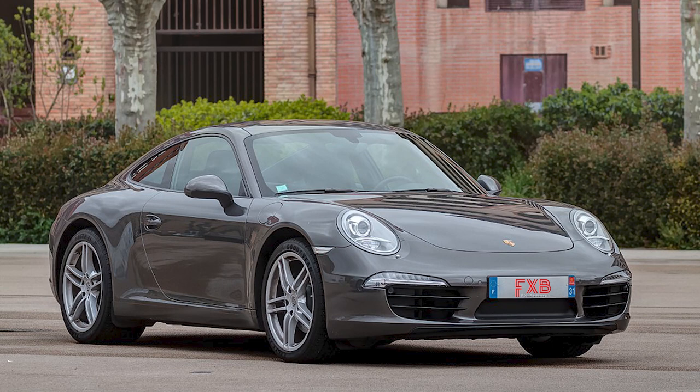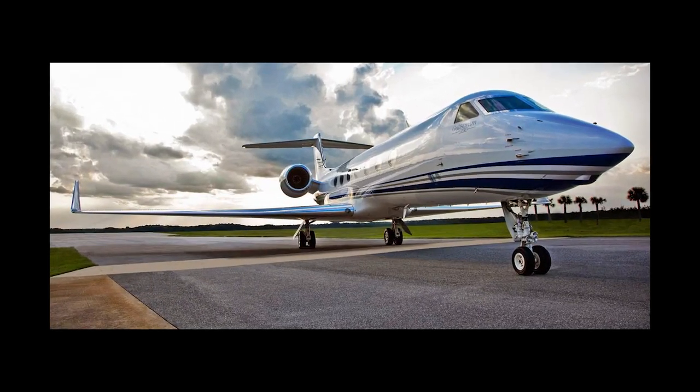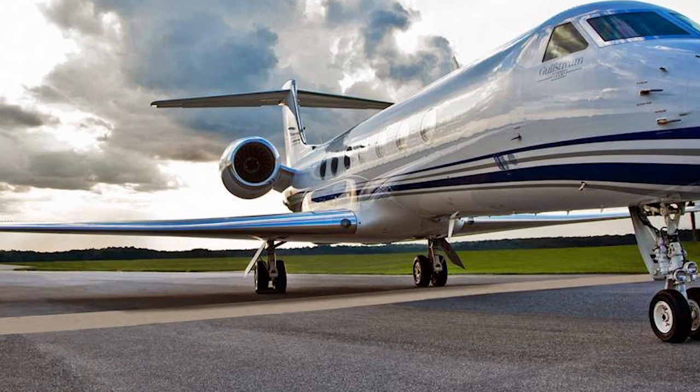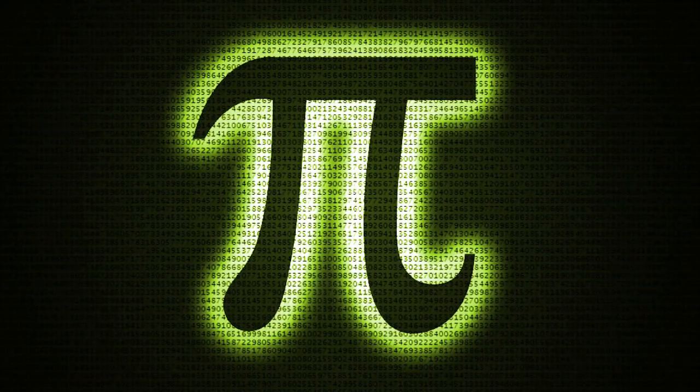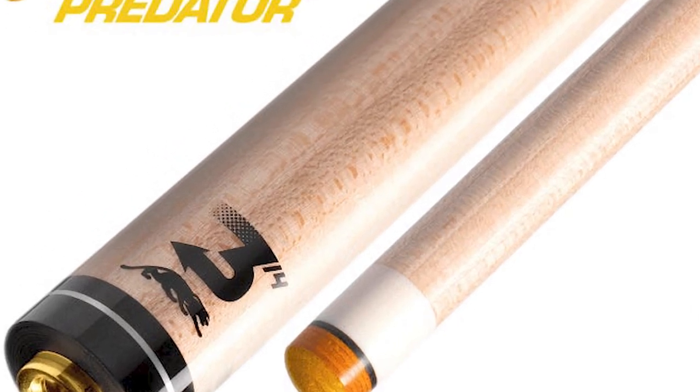If you're a car guy and I say Porsche 911, you can picture exactly what I'm talking about. If you're a gun guy and I say 357 Magnum, you know exactly what I'm talking about. If you're a private jet guy and I say Gulfstream 550, you can picture exactly what I'm talking about. Just like mathematicians — if I say 3.14, they know I'm talking about pi. That's just how important the Predator 314 is in the billiard industry.